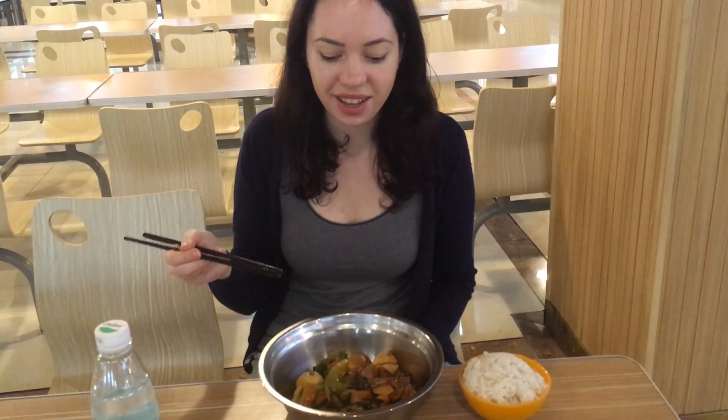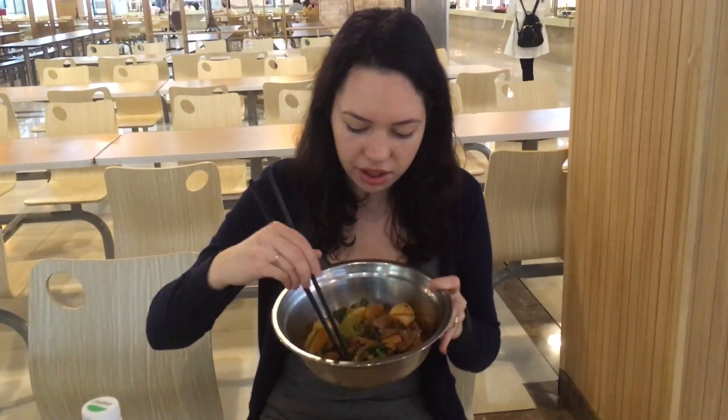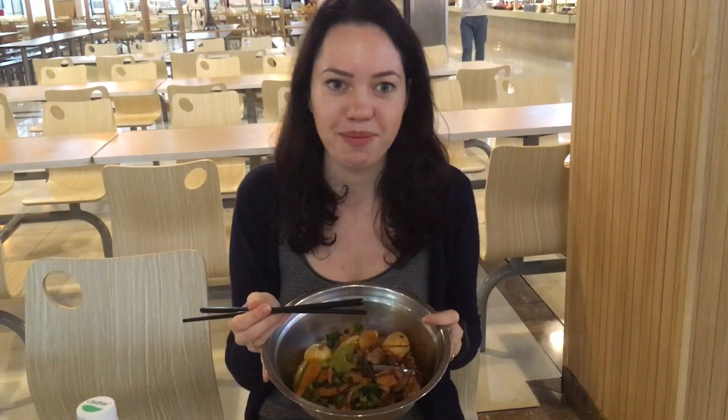So what do you think about this Xianguo? It's really good and today it's not spicy at all — there is no chili, well actually there is a little piece, but it's not spicy at all, so I can finally eat something on campus.